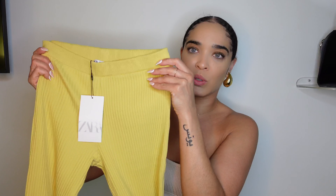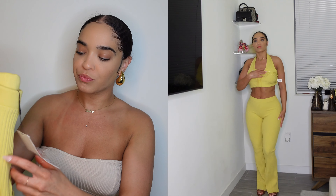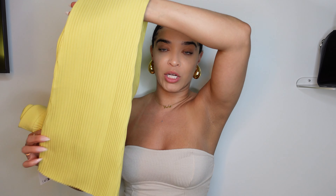Next is a set — these pants look more mustard on camera but in person they're definitely more of a deeper yellow. They're a ribbed material with a good thick stretch, not that cheap type of stretch. I got them in a medium, they were $35.90, which I think is a good price. They have a nice little flare — nothing crazy — and you can wear them with heels or flat sandals.